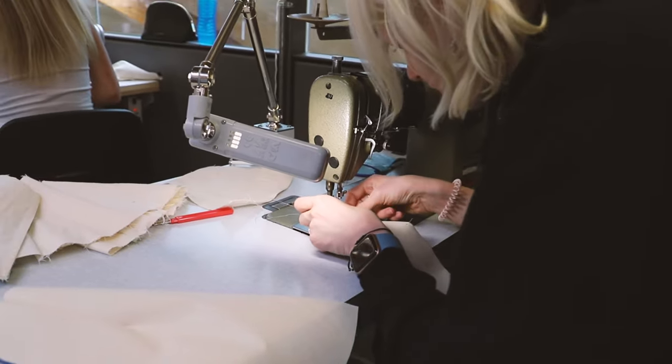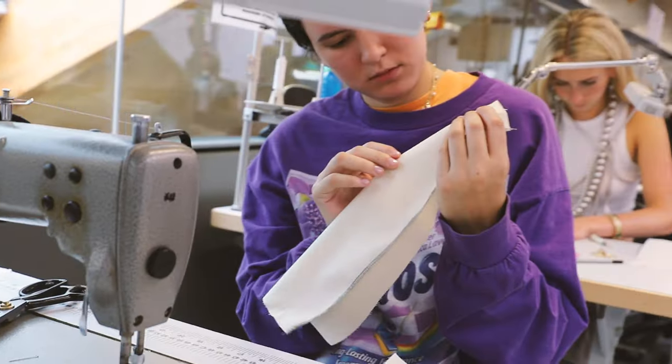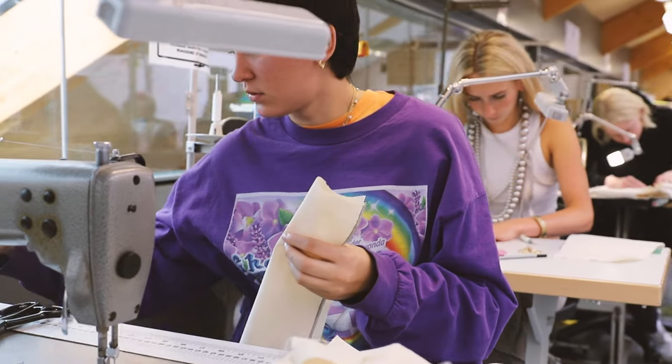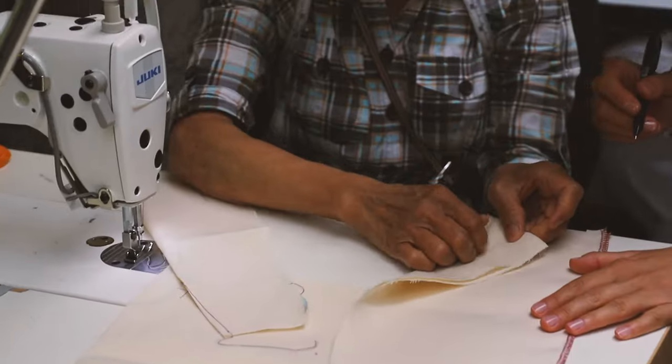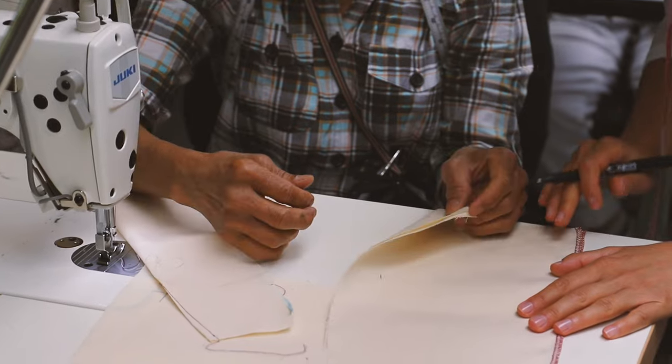So I would say that I'm like an intermediate level sewer. I really like to sew my own dresses, trousers, basic items, but I kind of wanted to take my experience up to the next level. I would say that the three things that have really stood out to me on this course: the experience of the lecturer — she really really knows her stuff and explains it really well.